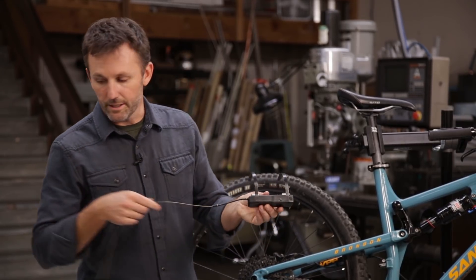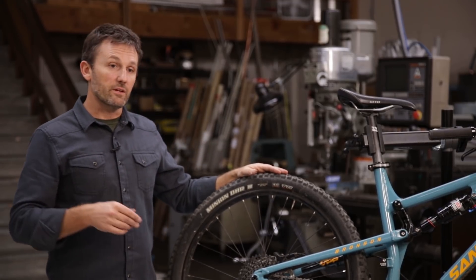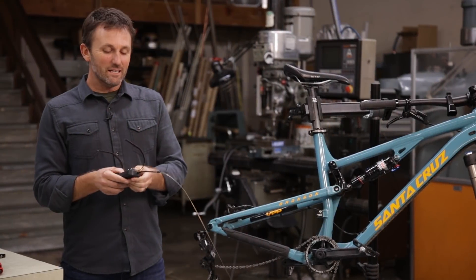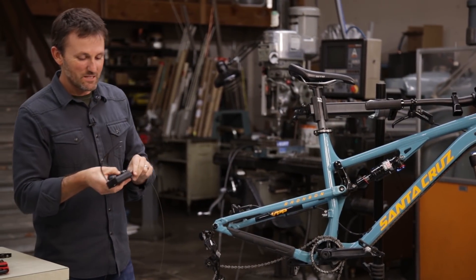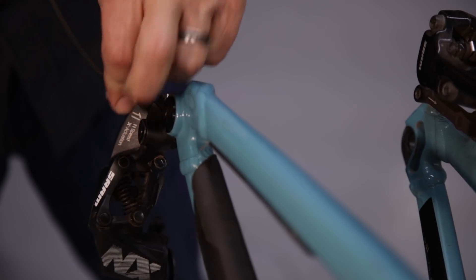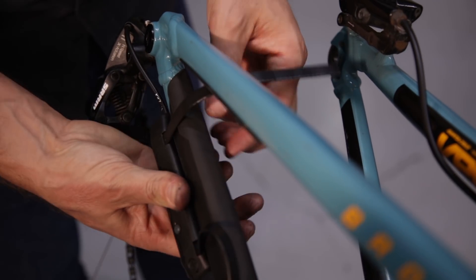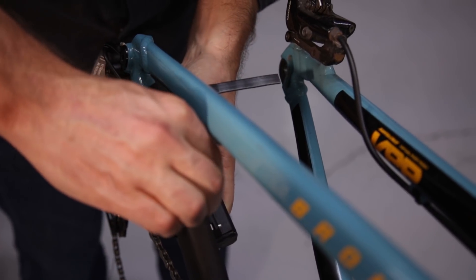The shifter's ready to go. The next thing we're going to do is remove our rear wheel and install the shifter itself. We're going to install the shifter body onto your chainstay in that ideal position that you already found. First, pass the shifter cable through the housing on your derailleur. Make sure the ferrule is seated nice and snug.